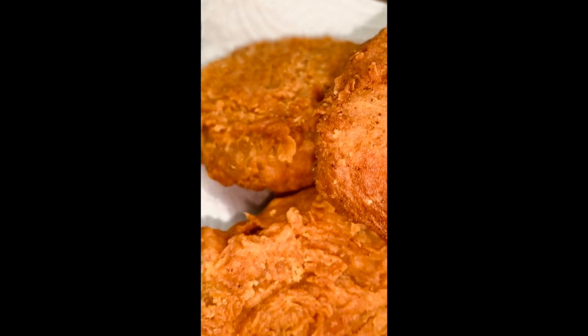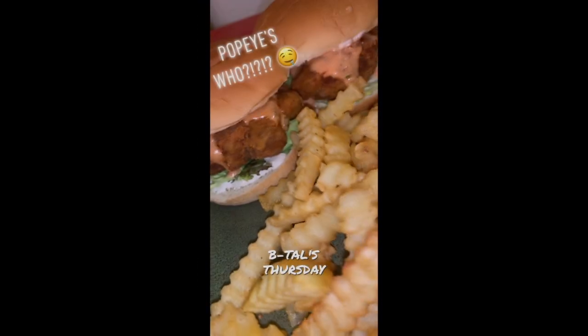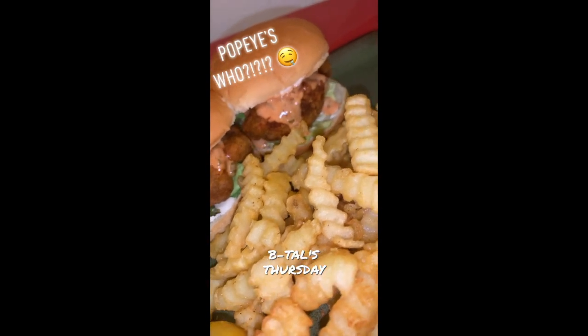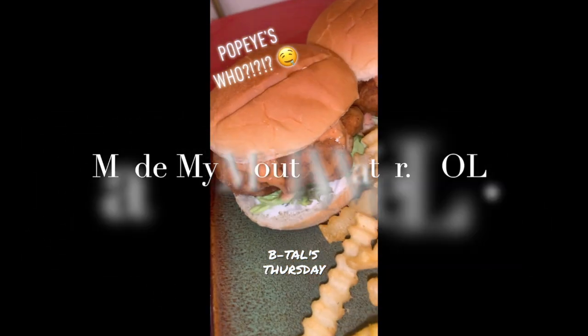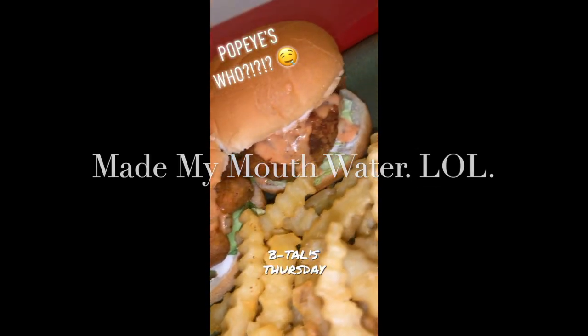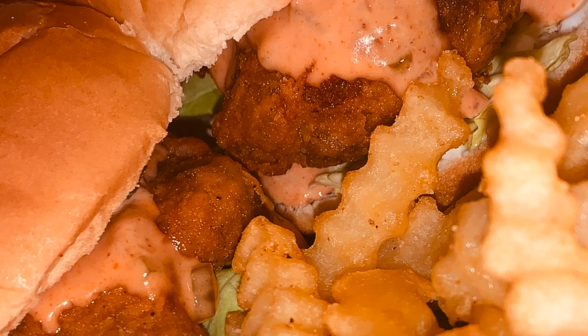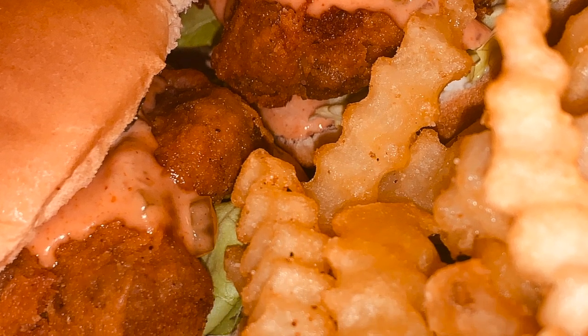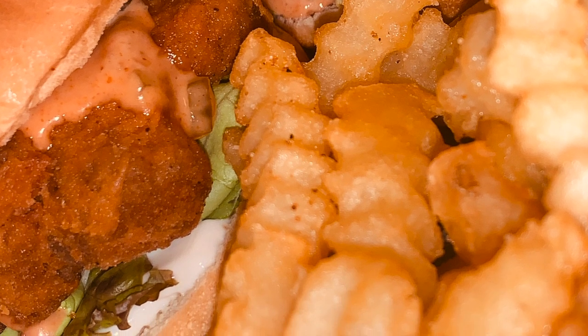Can't nobody tell me that this does not look like chicken? It ain't chicken, but it sure enough looks like it. And the flavor — look at these sandwiches, look at that sauce just drip. Popeyes who? You ain't gotta believe me, just try it for yourself. You got the ingredients, you got the recipe — your turn. Thanks for watching, and I'll see y'all in the next video.